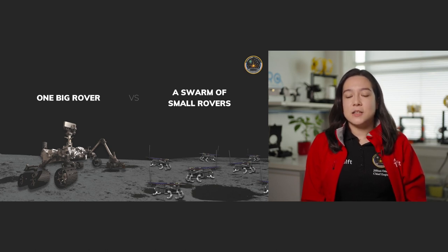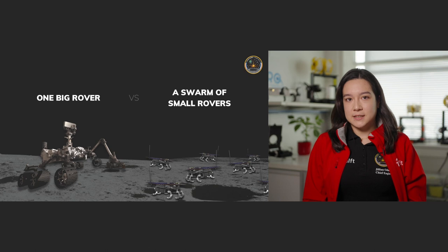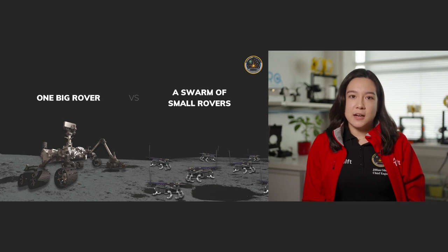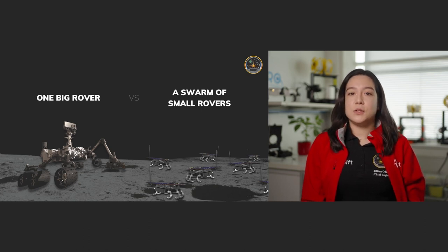Instead, there are some applications that can benefit greatly from using a swarm of smaller and simpler rovers. Each individual rover can be simple and easy to manufacture, allowing us to build a greater number at a cheaper cost. They can be used in groups of say 50 or 100 rovers, and you can also take more risks because if you were to lose one or two along the way, it won't mean that your mission will be over completely.